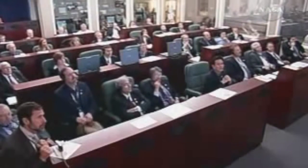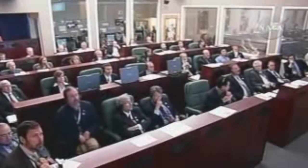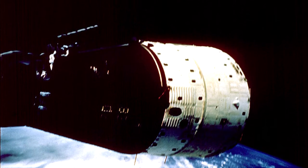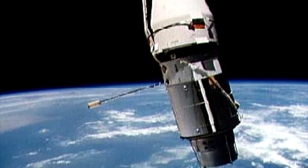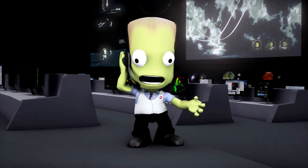Sometimes, though, the fairing doesn't jettison correctly, which can cripple the mission or cause a complete failure. The Gemini 9A mission was to test docking in space, but the augmented target docking adapter, launched prior to the manned capsule, was discovered to have its fairings still attached and not separated. This was caused by two lanyards which should have been removed before flight. The docking mission was made impossible, and the error fell onto the shoulders of the launch crew.